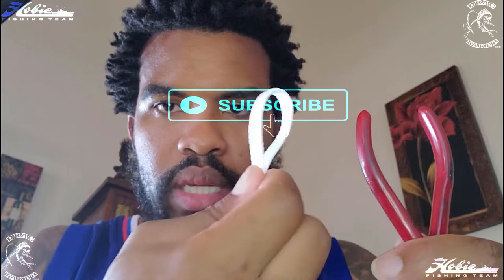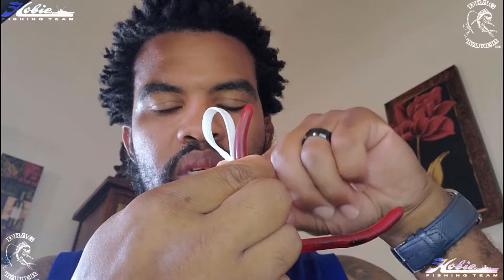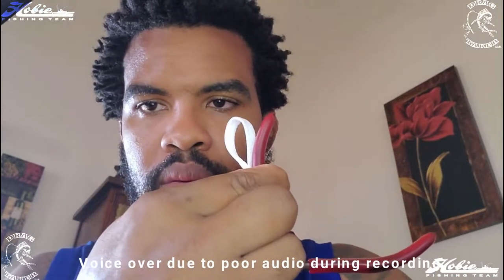Now what I'm going to demonstrate is the knot I like to use for the hooks. Being in Hawaii, we have a lot of Japanese influence when it comes to our fishing gear, and some of our hooks don't have eyes on them. The knot I like to use is called the snell knot. Basically what you're going to do is make a loop and put that loop on the shank of the hook — the closed end is going to point towards your main line.